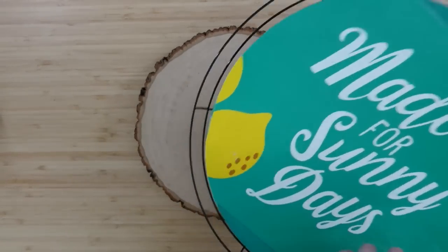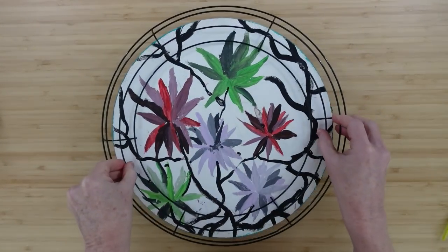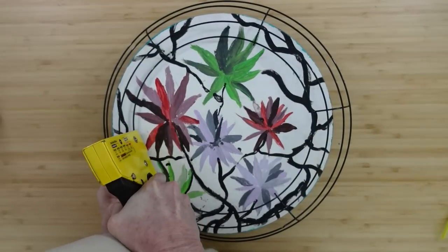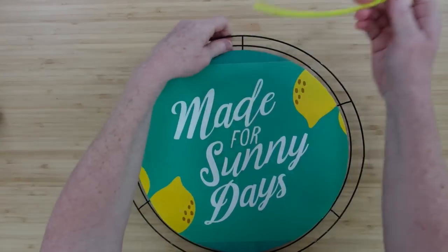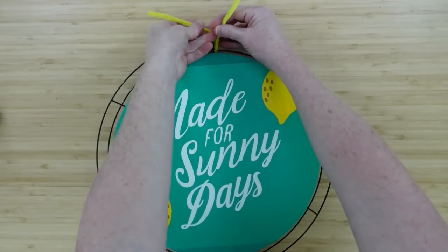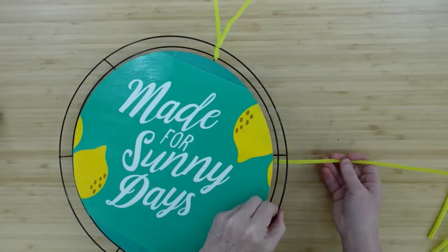I'm going to take something to prop up that wood board so that the wreath will lay flat down on there. I'll take my staple gun, try to get it kind of centered, and then add some staples — you need at least four, but you can do more if you need to. Use short staples, not long staples. Then I am going to take my zip ties and go around the outer two rings.